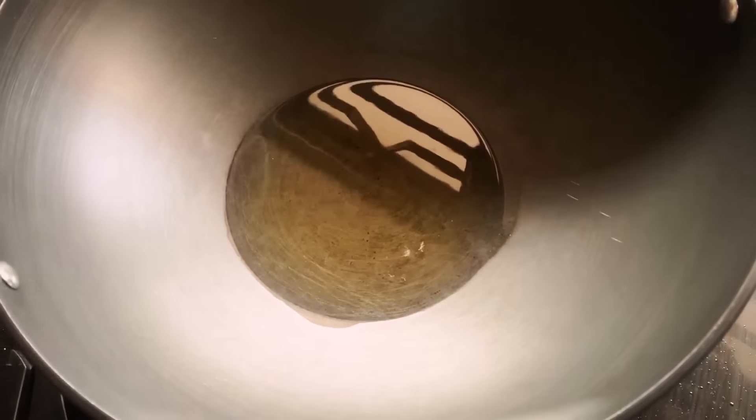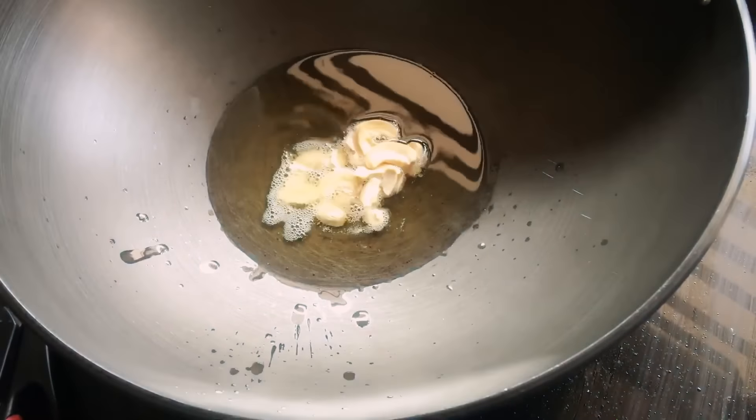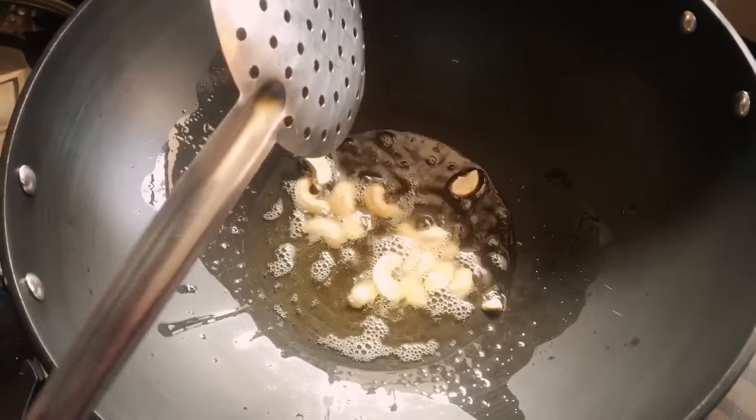Last but not least, the garnishing part! We garnish with cashews, raisins, more curry leaves, and some dry chillies. Fry them until they change color to brown, then take them out of the oil.